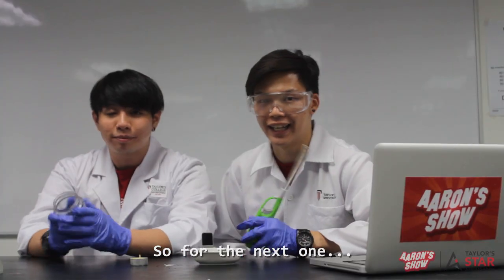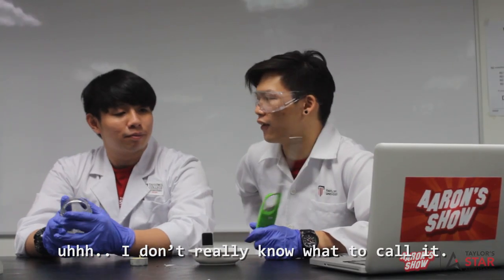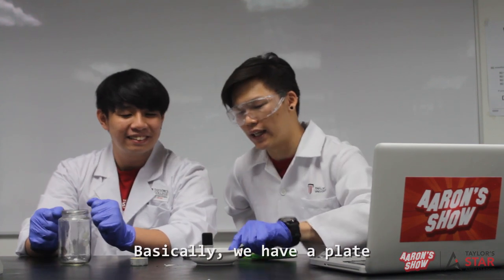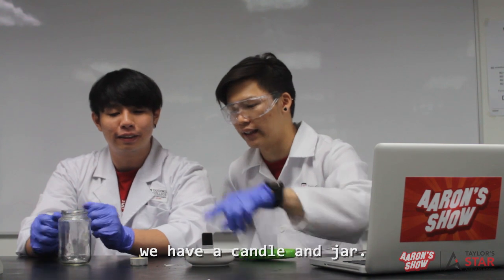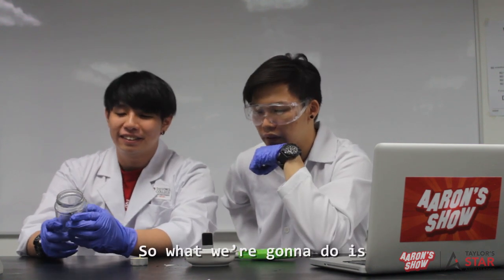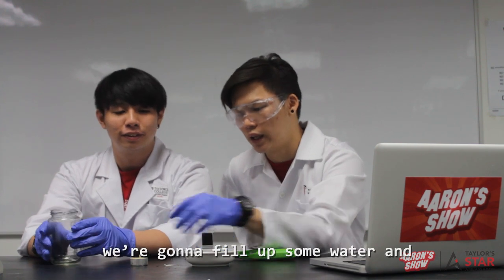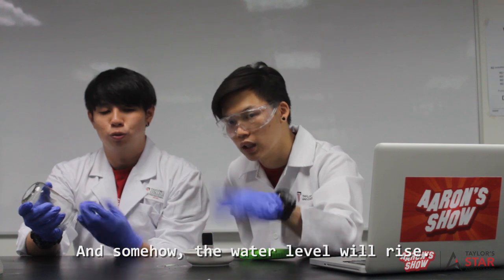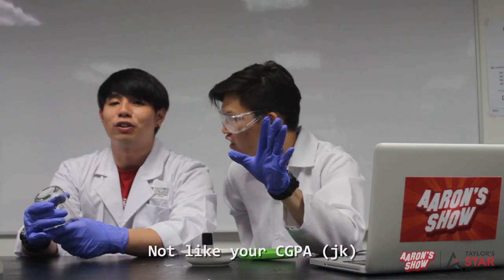So for the next one, I don't really know what to call it — it's like a water floaty floaty experiment. Basically we have a plate, a candle, and an empty glass jar. So what we're gonna do is fill up some water, light the candle, and close it. And somehow the water level will rise.